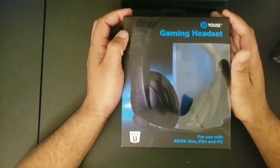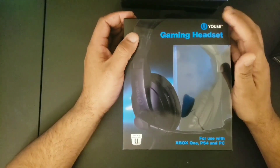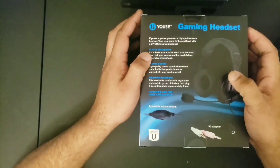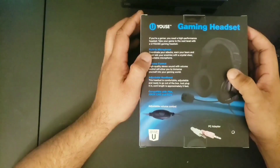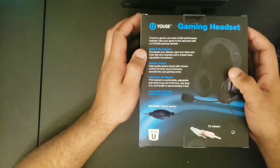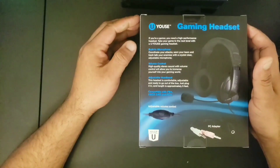Alright guys, so we got a five dollar gaming headset. I mean we're not expecting much, but they don't look bad at all. It's a gaming headset for PS4, Xbox One, and PC. It says here that it's adjustable. If you're a gamer and you need a high-performance headset — high-performing guys — take your game to the next level. Coordinate your attacks, warn your team, trash talk your enemies with a crystal clear adjustable microphone. High-quality stereo sound with volume control allows you to immerse yourself into the gaming world.